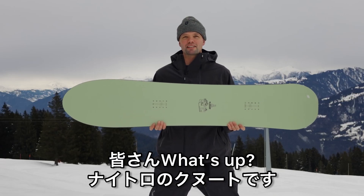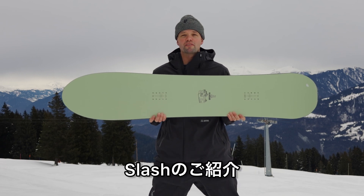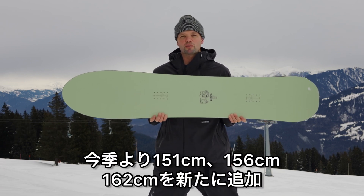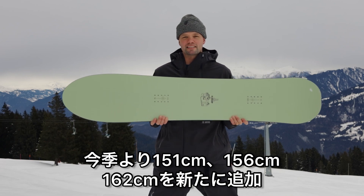What's up everybody, Canoe from Nitro Snowboards here with the brand new 2024 Quiver Slash Snowboard. We've added some sizes: the 151, the 156, and the 162.